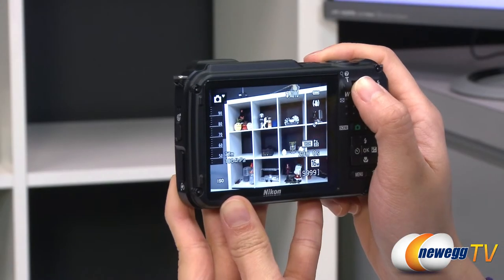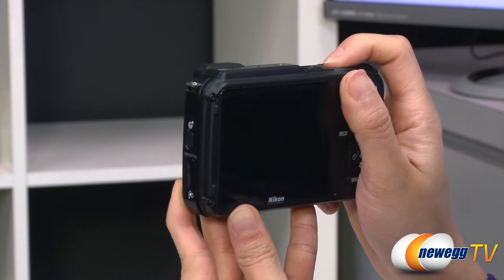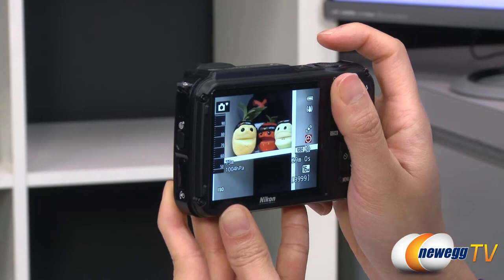The 3-inch LCD viewfinder screen displays images taken at 16 megapixels and has 21 megabytes of internal memory inside the camera with support for SD, SDHC and SDXC media cards.